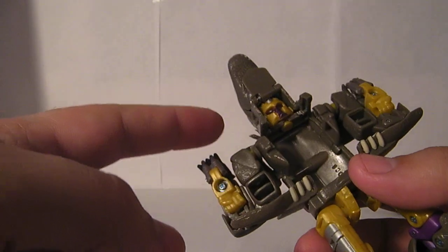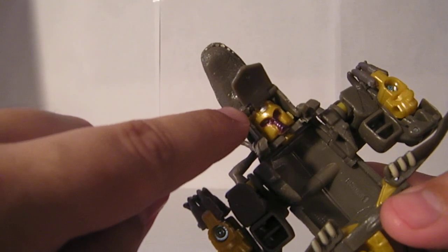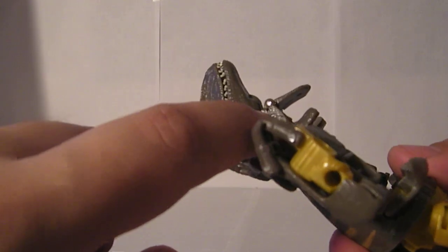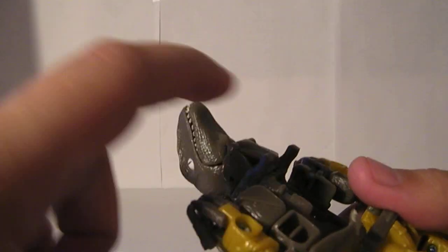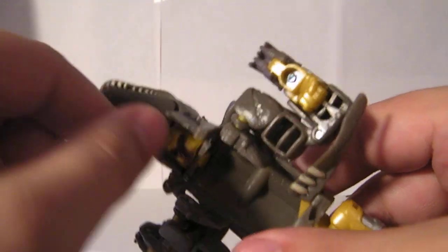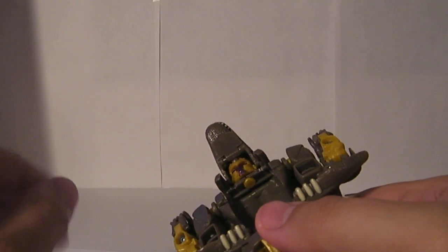That spring was causing some problems in robot mode. Basically, you can see the spring edge sitting right there. What I did was there's a little hole right above the pin that the spring latches through — I just took a little staple and pushed it through there and popped the spring off. Now it still stays just fine without the spring, but it doesn't spring up and cause any issues. I might also cut a couple little notches under here to let the dino head sit a little more flush in robot mode, but you don't have to do that.